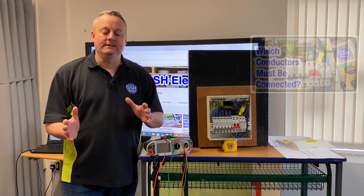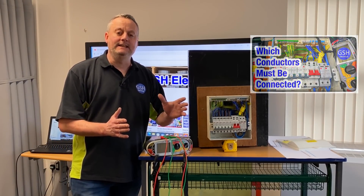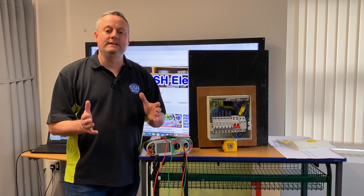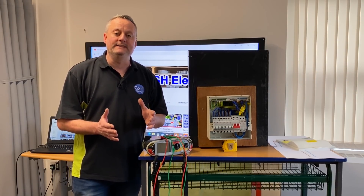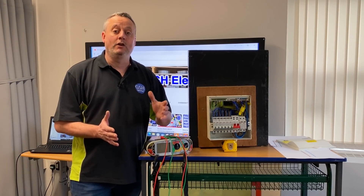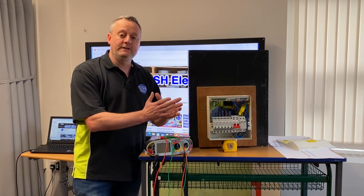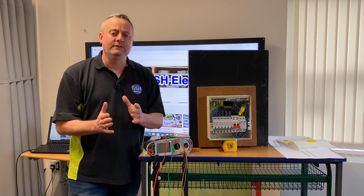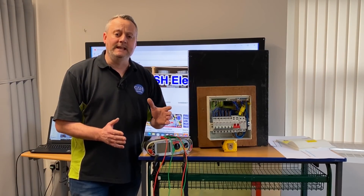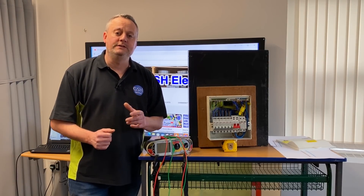In a previous video on insulation resistance, we looked at the conductors that need to be present and connected in order to carry out that test correctly. It threw up some questions in the comments and I'm trying to answer them in this video. We're going to answer what happens to insulation resistance when conductors get longer, as well as why we would link together live conductors and test them to the protective conductor, and not individually testing line to CPC and neutral to CPC — and we'll see if that linked test is more onerous than doing it individually.